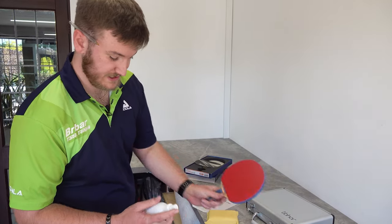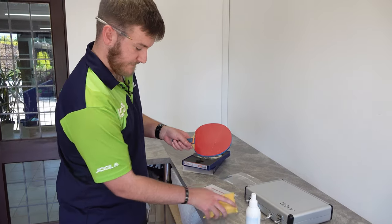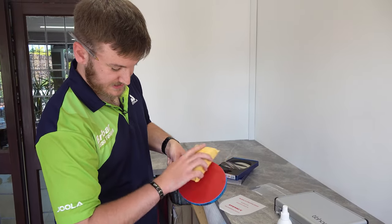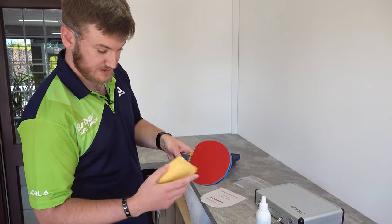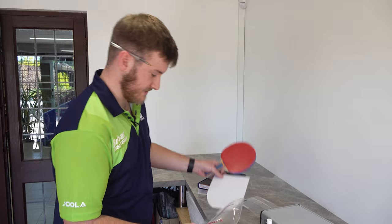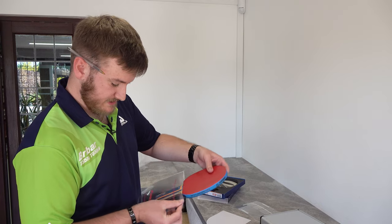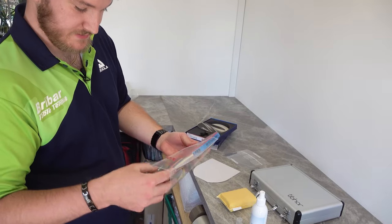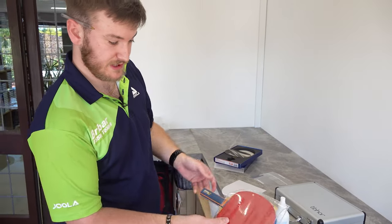What we recommend is to get the spray, do a couple of sprays on the rubber, and use the chamois just to wipe it off onto the rubber like that. Then you normally give it a couple of minutes just to dry so that it's not shiny. Then you've got the protective sheet here — you just take the piece of card out and slide it through so the handle comes through the bottom like that.